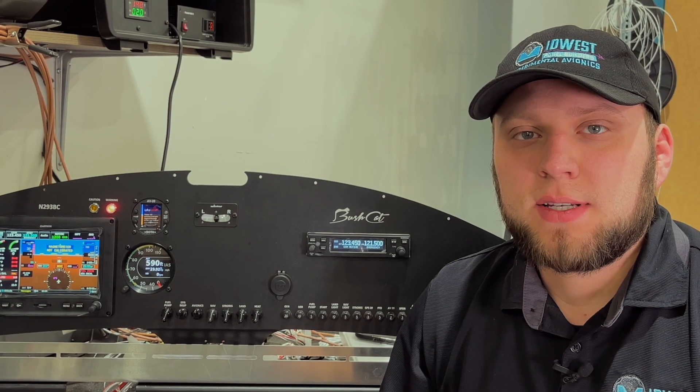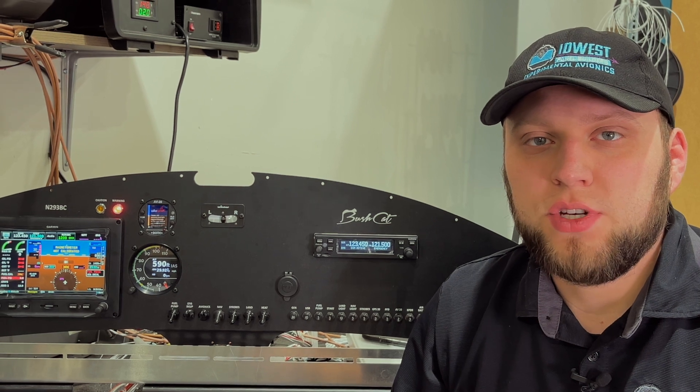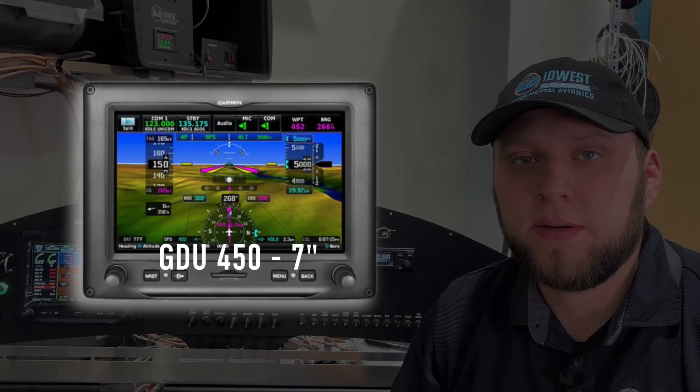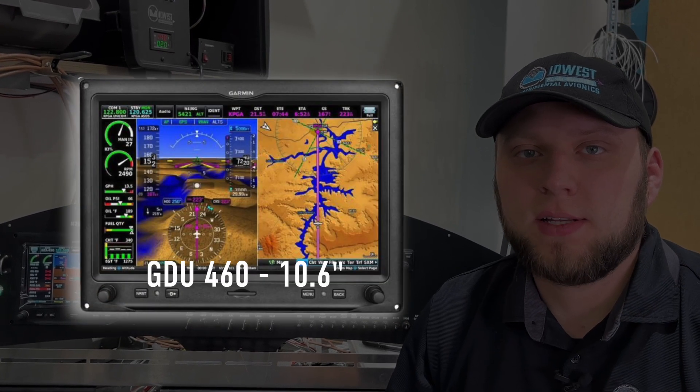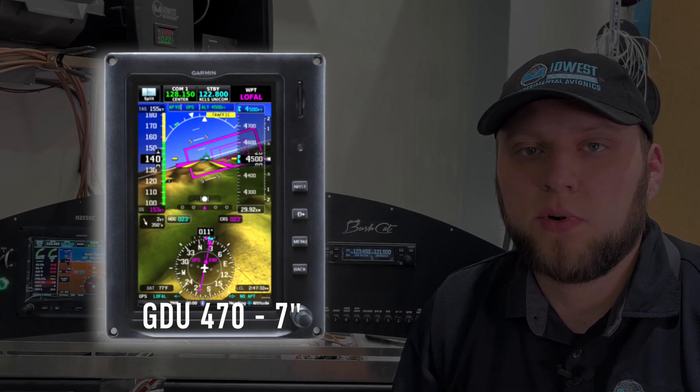The three display sizes Garmin has are labeled as the GDU 450, GDU 460, and GDU 470. The 450 is what I have behind me — that's a 7-inch landscape display. The 460 is the 10.6-inch landscape that we'll be comparing against, and the GDU 470 is the 7-inch portrait.